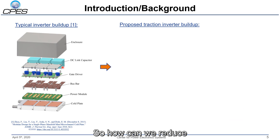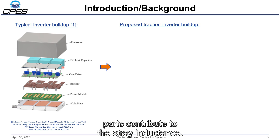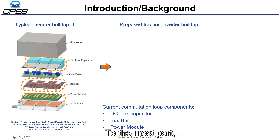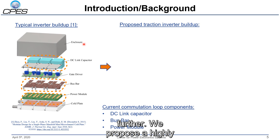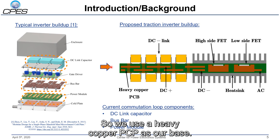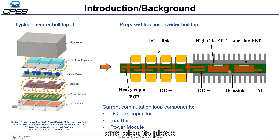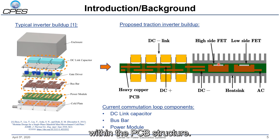So how can we reduce the current commutation stray inductance? We must understand what parts contribute to it: primarily the DC link capacitor, the DC bus bar, and the intrinsic stray inductance of the power module. To reduce the whole commutation stray inductance further, we propose a highly integrated inverter design using a heavy copper PCB as our base, which serves as the bus bar and also integrates the silicon carbide MOSFETs within the PCB structure.